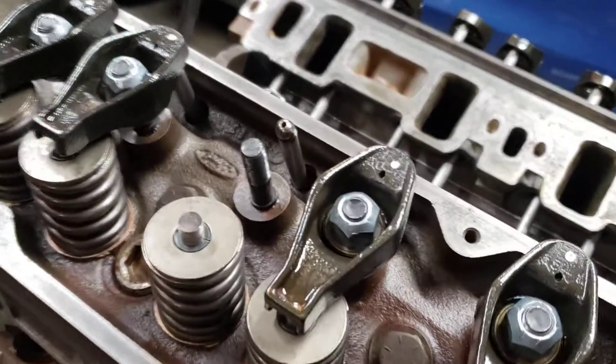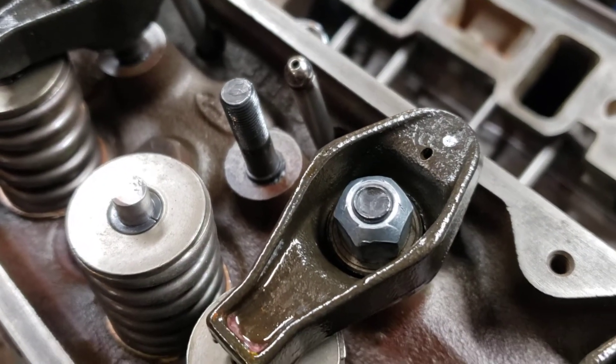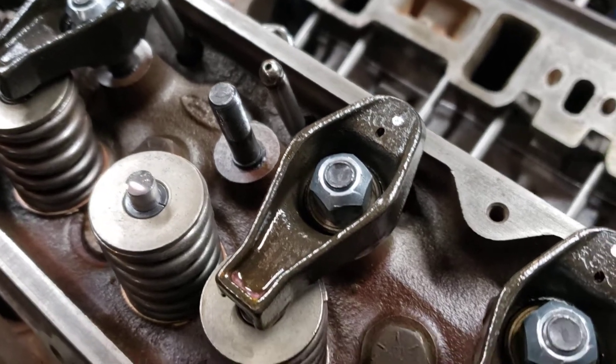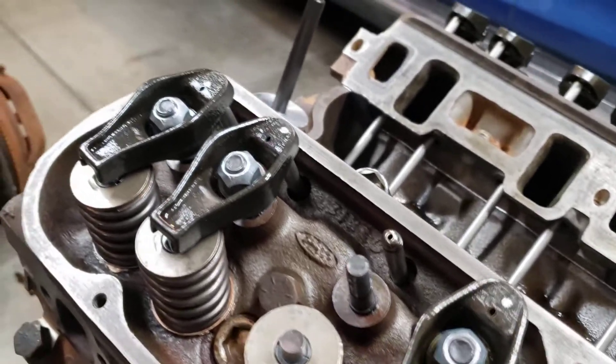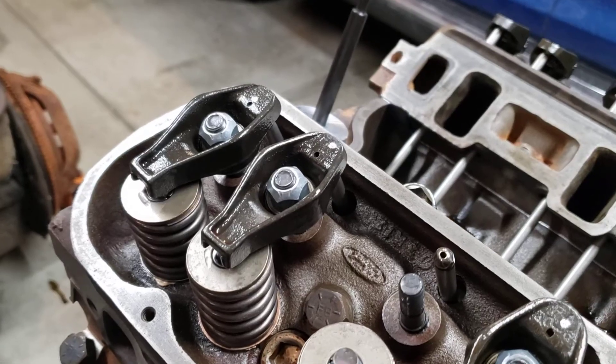But these have 3/8 studs in them, which I'm assuming they came with. But everything I saw online showed you put the nuts on, you run them down, you torque them to 18 to 23 foot pounds.